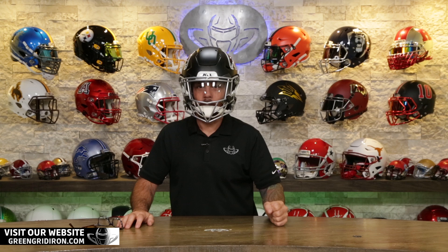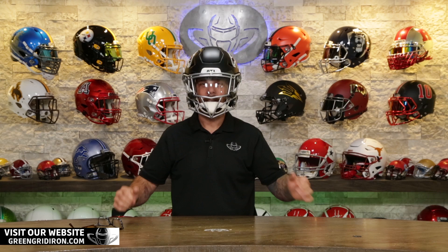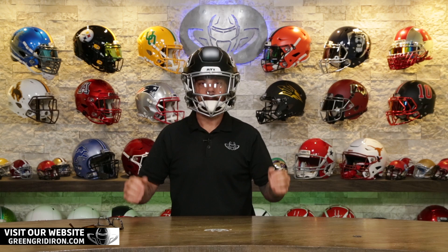If you're looking for an ultra upgrade for your field use or your collectible helmet, these masks are made in Detroit, in the USA — they are just screaming all-American. You can find them at GreenGridiron.com or on Zooty's site. I'll have a link in the video description if you want to pick one up. I hope that this helps. If there's any other reviews you want to see on products that we sell or don't sell, leave them in the comments below. Until next time, cheers.